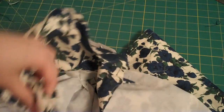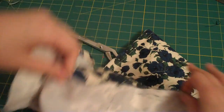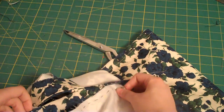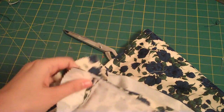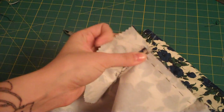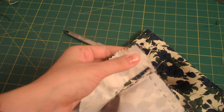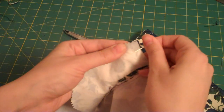Just as you normally would, you're going to put your right sides together on the side seams, but because we have the facing involved in all this, we are going to turn the facing up like this, and you're going to start pinning at the facing.